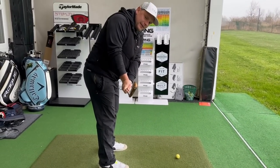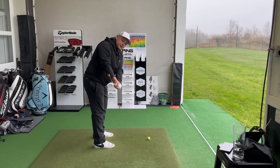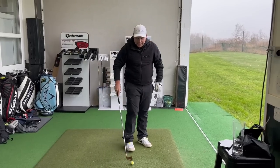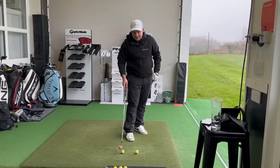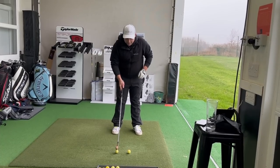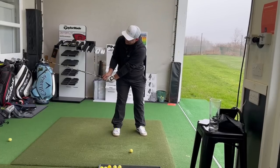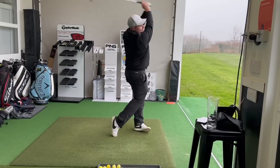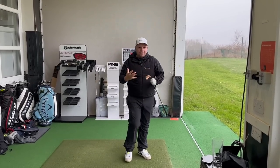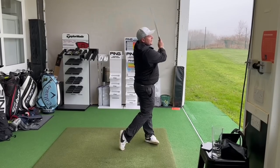Shown from down the line, you'll see how getting the posture right first puts the club in a much better position on the way back. I'm thinking about the club face — it's really important that the leading edge is square to my spine angle. The last thing I want is to get the takeaway right but flip the club open, because then something else will have to deviate throughout the swing. You can actually do this and hit balls at the same time.